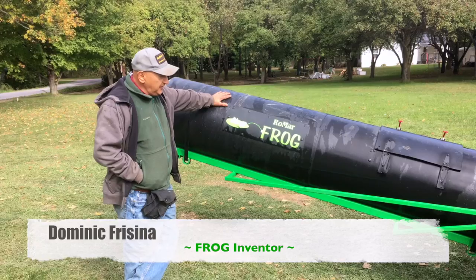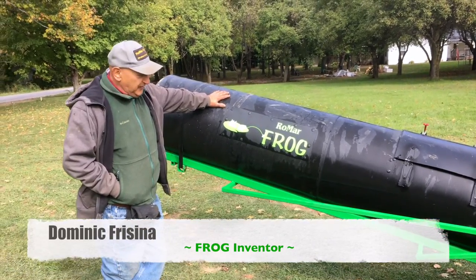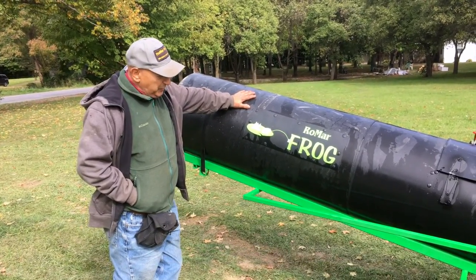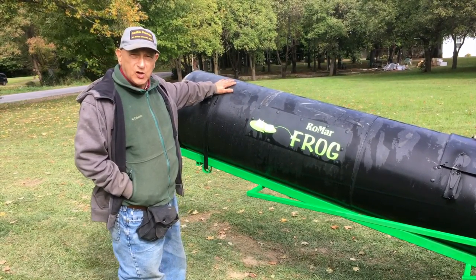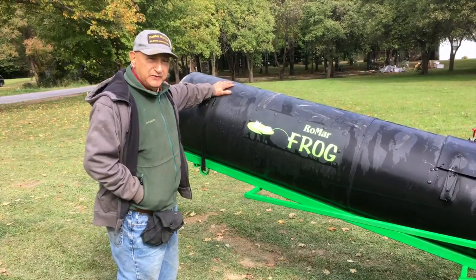I'm Dominic Frisina. I'm the fellow that developed the frog. A lot of people say, what's a frog? Well, a frog is another way to pour concrete where you need reach.